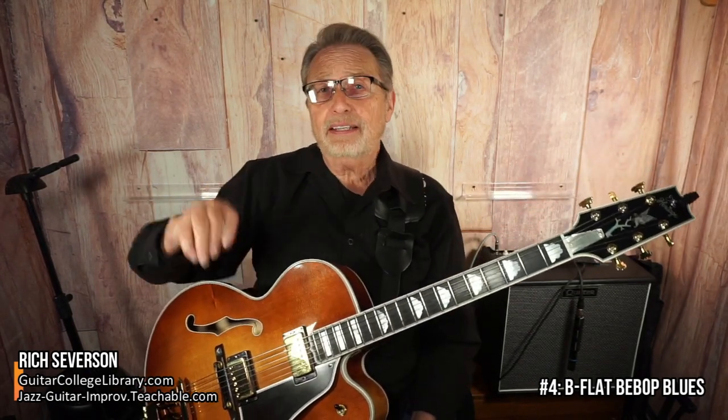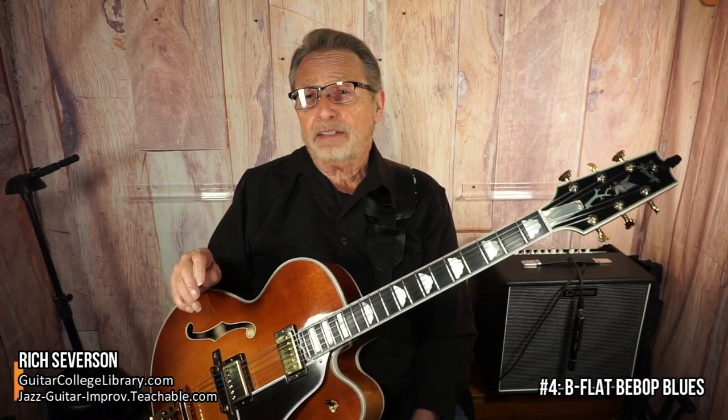So we have a line that is developed and then it moves through the chord changes. B-flat bebop blues is something you'll be working on for a long, long time, so I like to get students playing that right away.